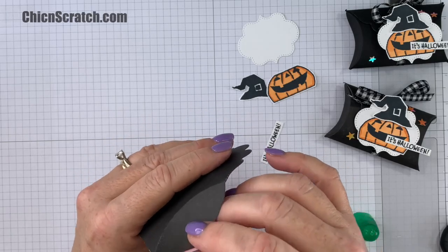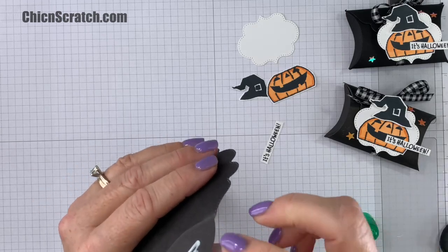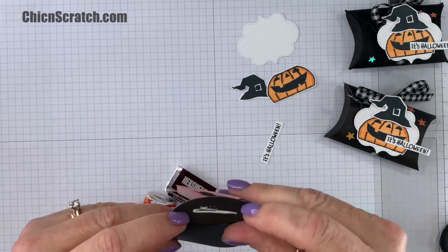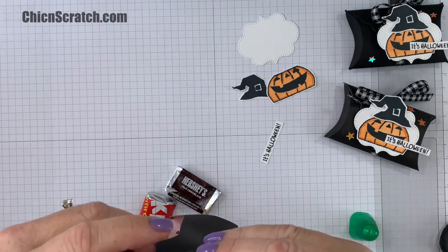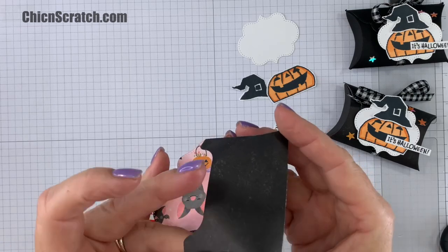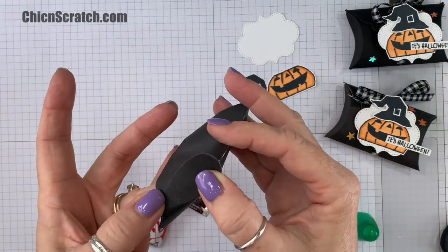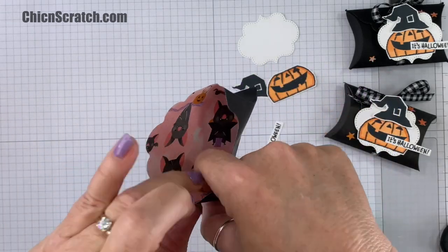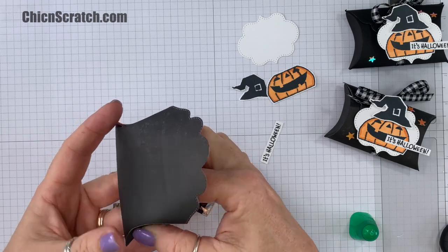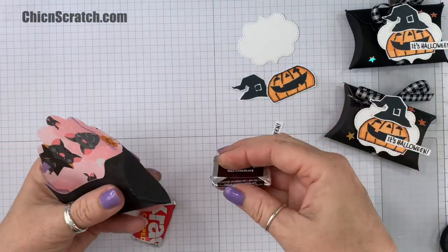Now we're going to do the same thing on this side — fold that in. I don't feel like I'm the most graceful person when it comes to assembling these. Just going to give that a second to dry. It helps if you can hold it on the inside as well.